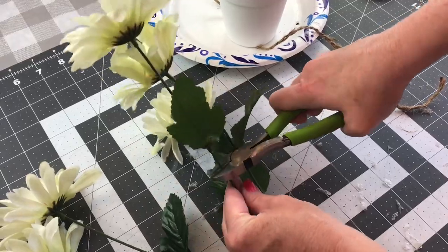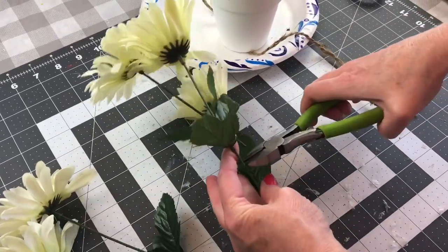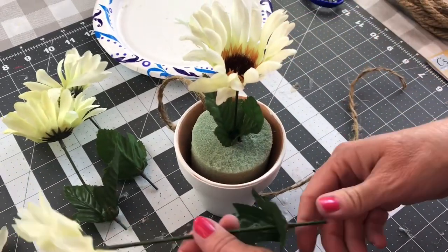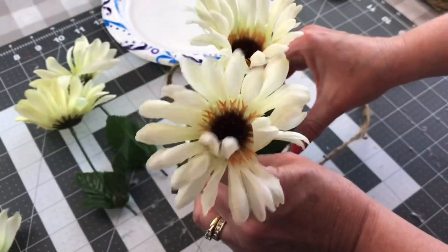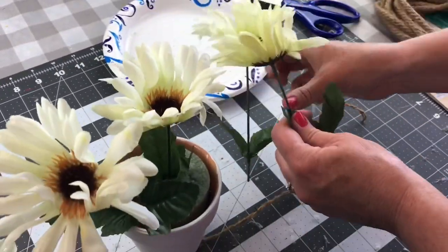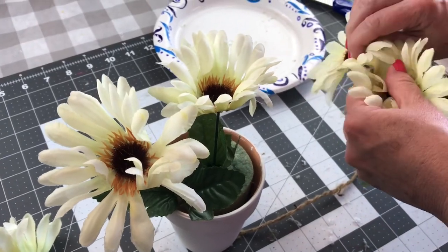Next you'll want to take your floral pick and trim the flowers or the stems shorter. You really only need one floral pick because the flower pot is small — it comes in a two-pack from Dollar Tree — and I'm just pushing the flowers into the foam. You could add some moss too if you wanted to.